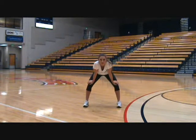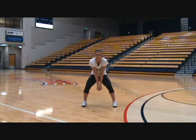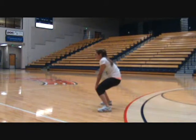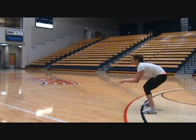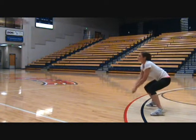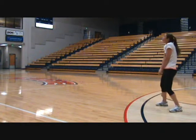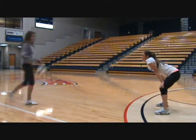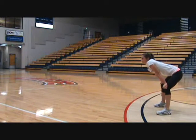We focus on controlling hard-driven balls by cushioning, also known as absorbing. From a side view, this is what it should look like. This slows down the momentum of the ball, taking the heat or power away from the incoming ball, keeping the ball on our side.